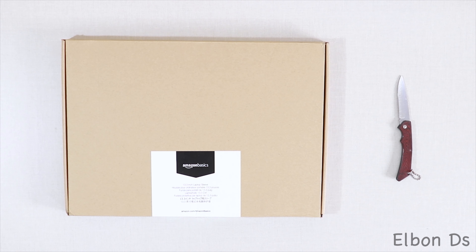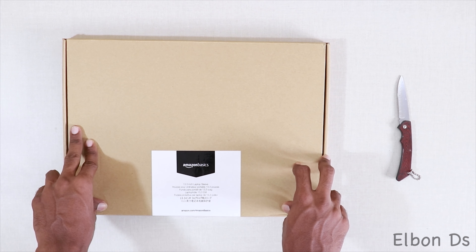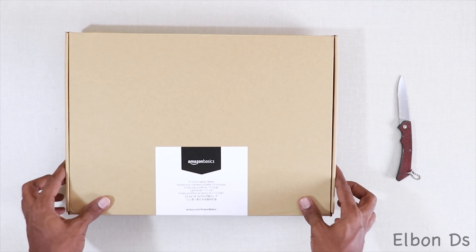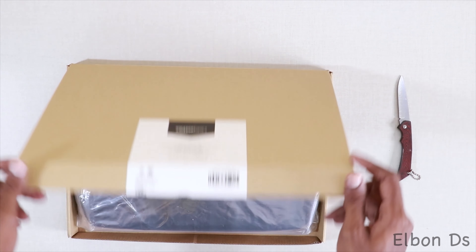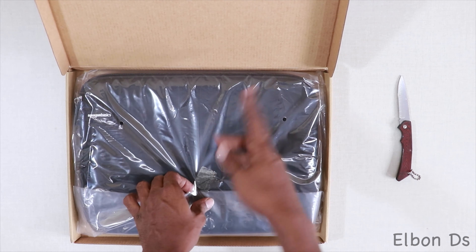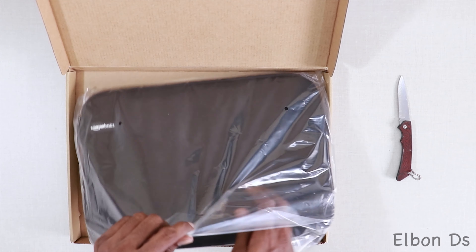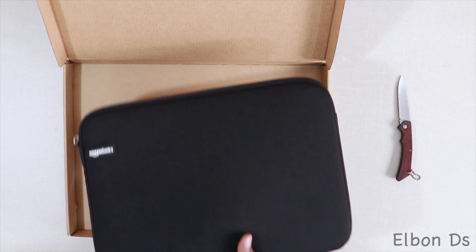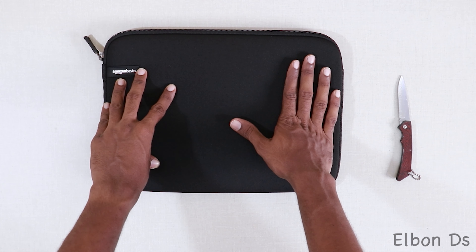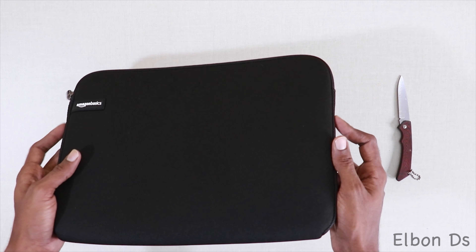Hey guys, today I'm going to unbox this Amazon Basics 13.3-inch laptop sleeve for the MacBook Pro. I have already opened the box, so just bear with me, but everything else is the same. As soon as you open the box, you can see that the actual cover is enclosed in a polythene wrapper — and this is the sleeve itself, guys.